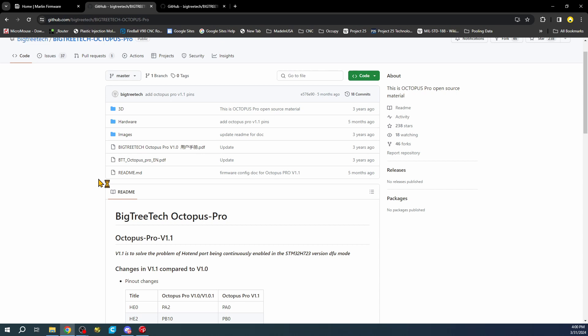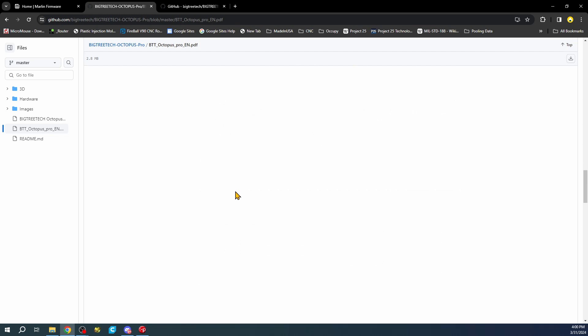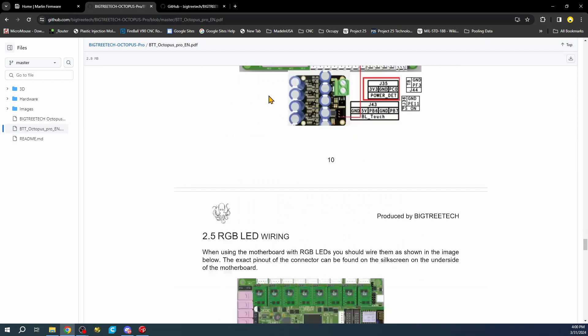The next thing is in the manual. The manual may not have been updated just yet, but they're going to talk about a couple of things. I need to click through more pages to get to where we need to be for the stepper setup.